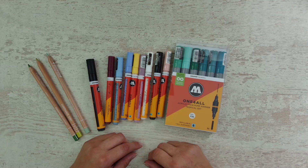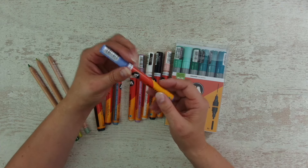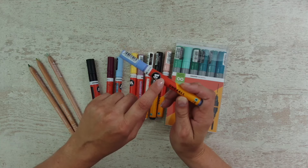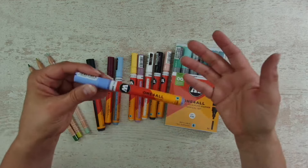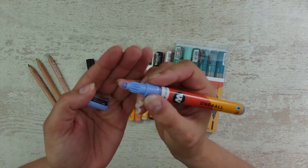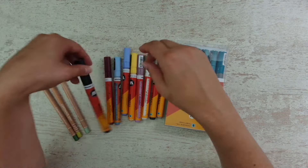I found them on YouTube or maybe in my local art store - I cannot remember, it doesn't matter. I found new paint pens. Those are similar to the Posca paint pens. They come in a lot of different sizes and a lot of different colors.